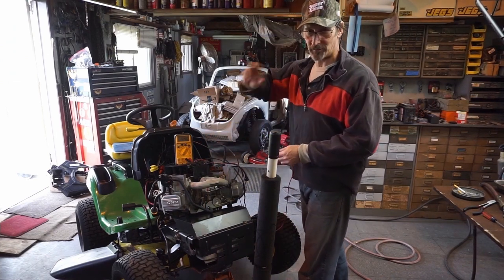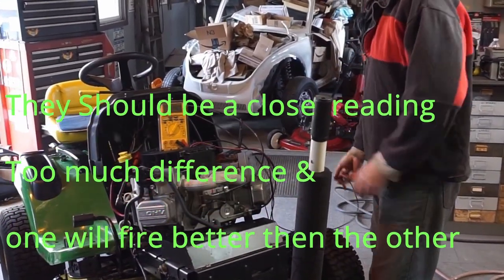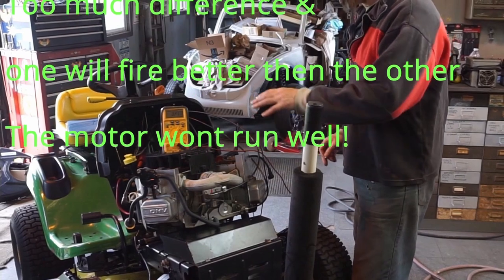4.45 on the other one - so 4.54 on the driver's side and the passenger side is 4.45. Flip the numbers, that's really good. Let's get them off and we're going to clean them up.